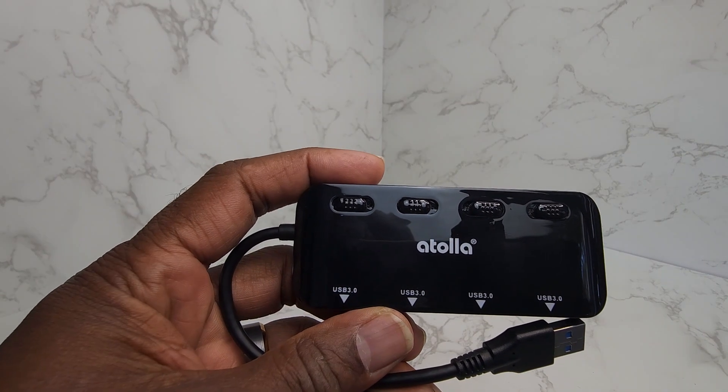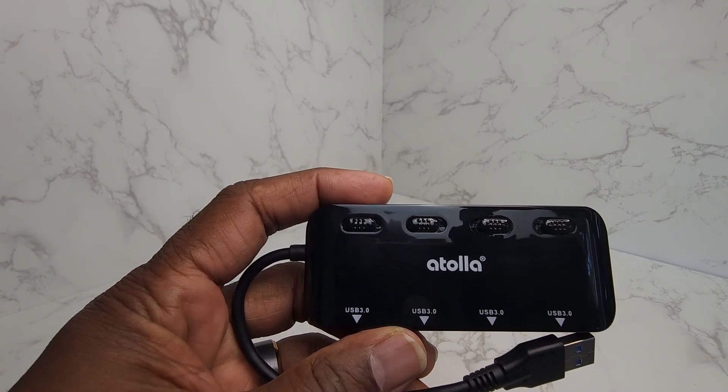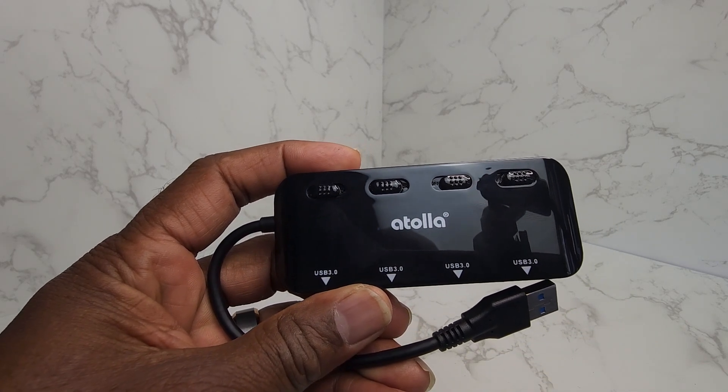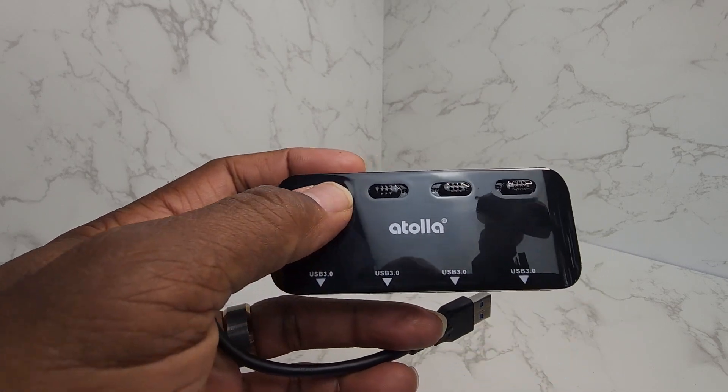This is a USB 3.0 hub splitter, basically a USB extender with four ports, and these four ports will give you individual power.